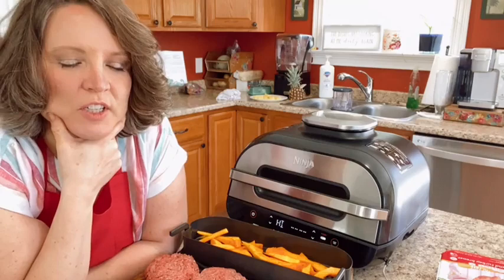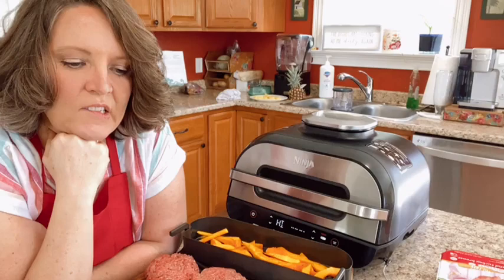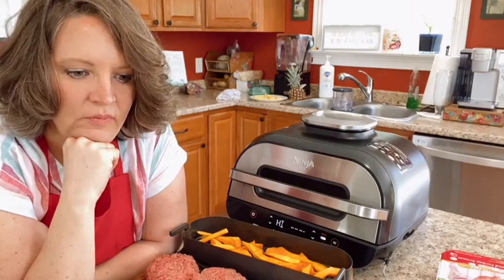You can cook like eight burgers in here, six steaks, or six big chicken thighs — it is a good size. I've got three burgers and my air fryer basket all going in at once. And I told you the buns would flatten — see how they flattened out? But they're still good.